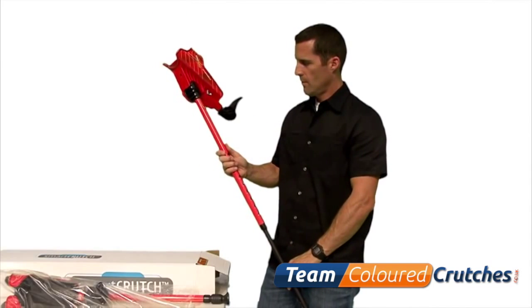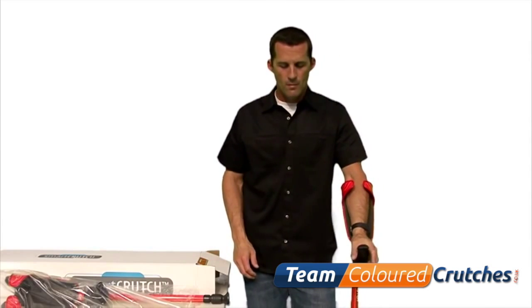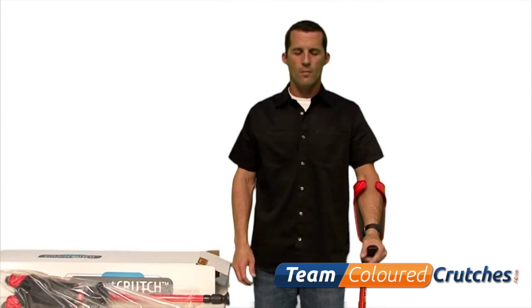Once the pin is set, place your crutch by your side. Slide your hand through the cuff and place your hand on the grip. Continue to make adjustments to the height until you find a position where your shoulder is in a neutral, comfortable position.